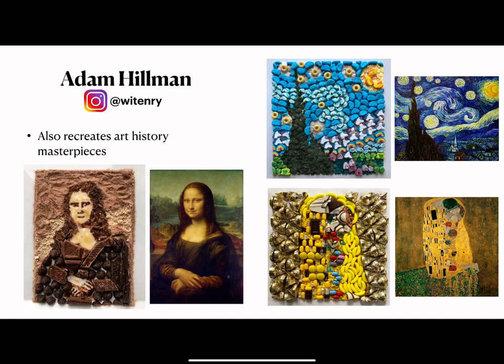He also recreates art history masterpieces — Leonardo da Vinci's Mona Lisa, Vincent van Gogh's Starry Night, and Gustav Klimt's The Kiss. In Klimt's The Kiss, he's known for putting gold leaf into the background, so it's very fitting that Hillman chose gold Hershey Kisses. It's also very cute that he's using Hershey kisses because the title of the work is The Kiss.